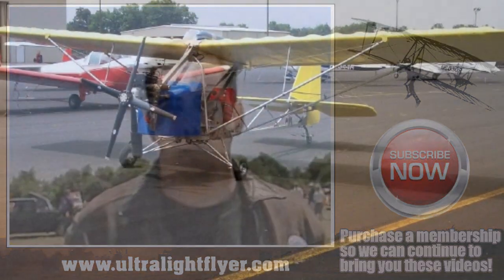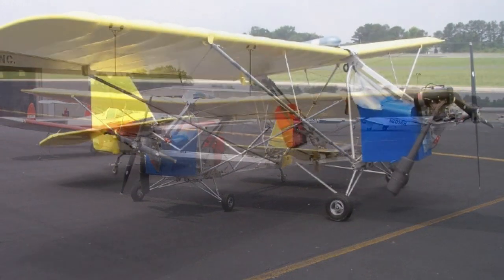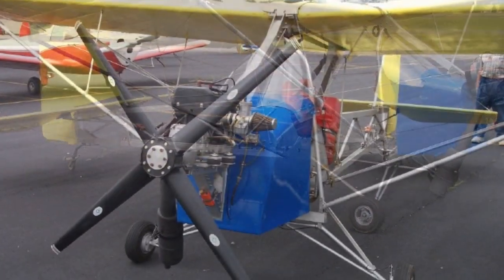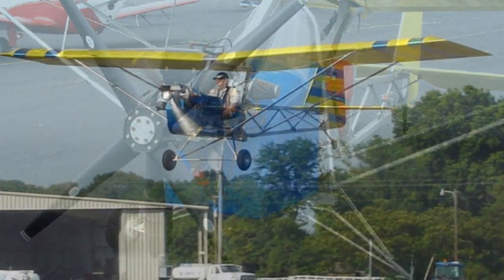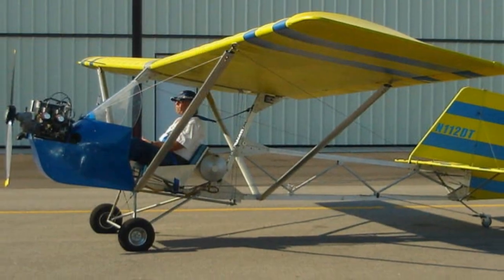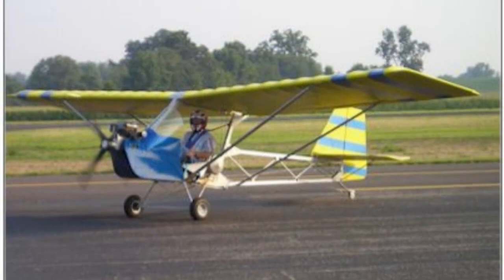We're talking about a simple ultralight — what kind of construction are we using in the fuselage? The fuselage is square tubing, 2-inch square tubing, 6063 T351, though you could use T6 tubing also. It uses 1/8-inch thick gussets. There are only two common bolt sizes in the entire airplane: quarter-inch bolts and 3/8-inch bolts — AN3 and AN4.